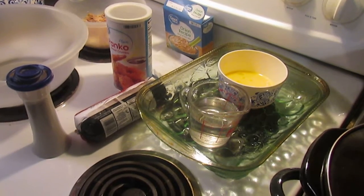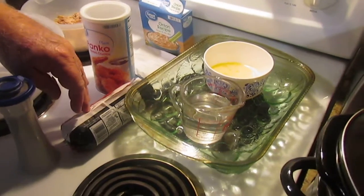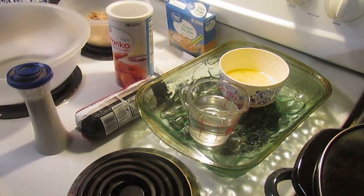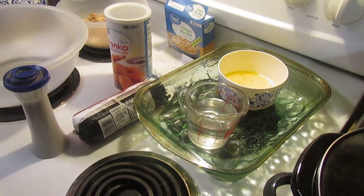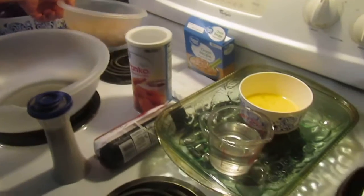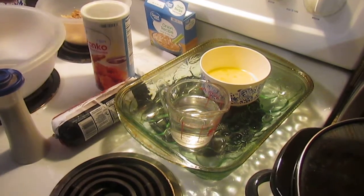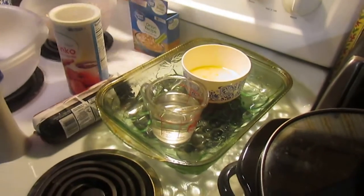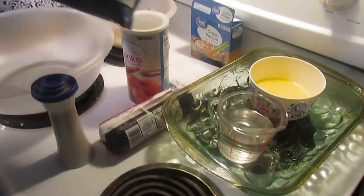It's going to be called Cheesy Meatloaf. The ingredients call for one pound of lean hamburger — we've got a pound of ground chuck here — and one pound of ground pork. It also calls for some breadcrumbs, some onion soup mix, a couple of well-beaten eggs, a little bit of water, pepper, and some mozzarella cheese.